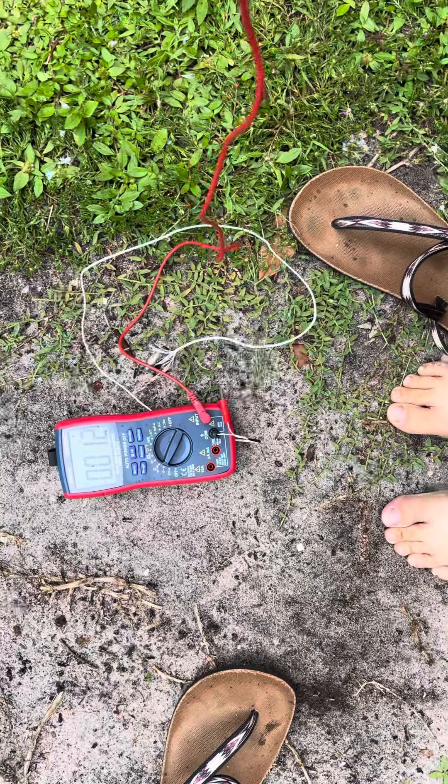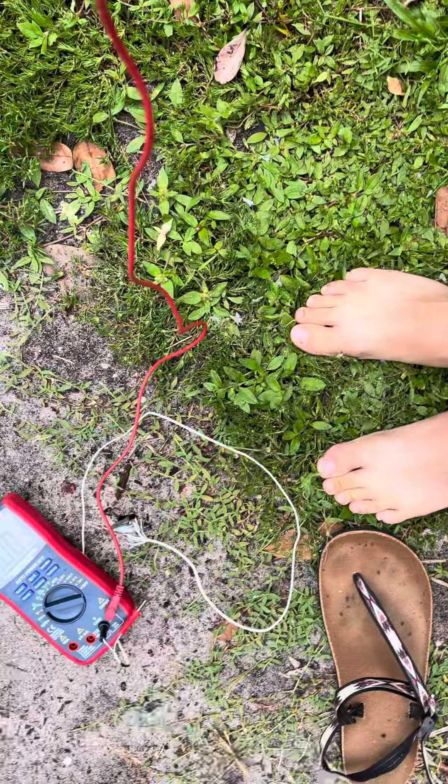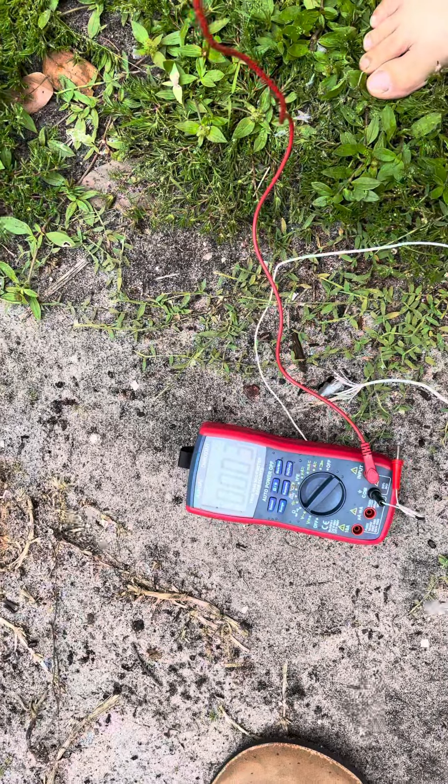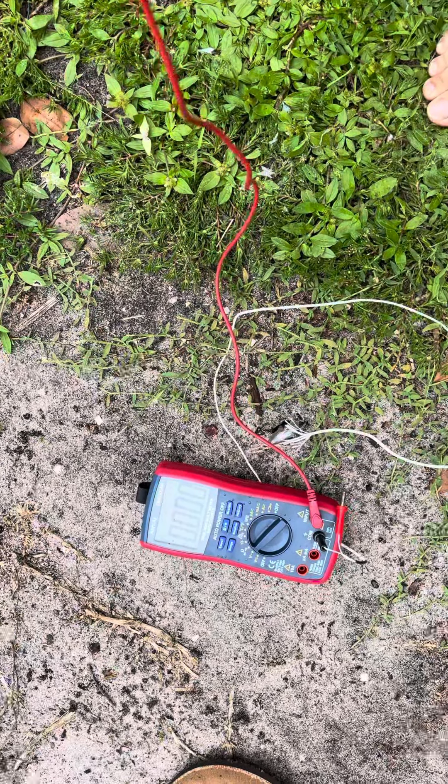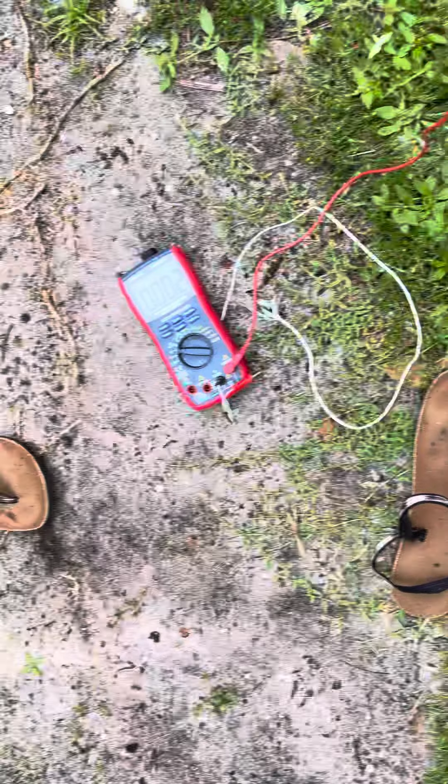When I go on the grass, obviously it's wet and more conductive, it drops down to three — almost zero. Now it's at zero. So I'm exposing them: they don't work, the Earth Runner Circadians.